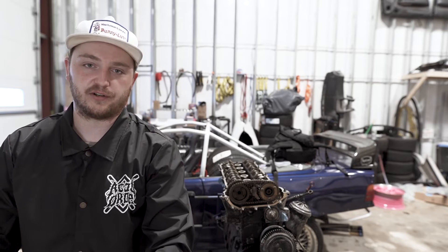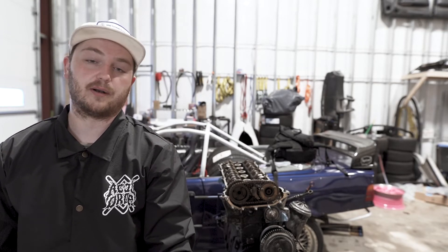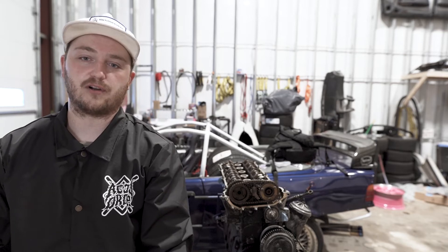I know you're probably typically used to seeing actual drift edits on this channel. I figured I'd try something a little different since there's kind of an opportunity to have a series going — probably a long series — but I figured I would take you along for the ride and kind of show you what I have going on.